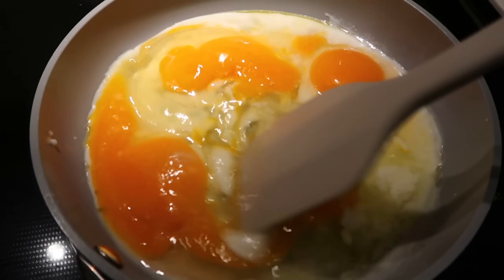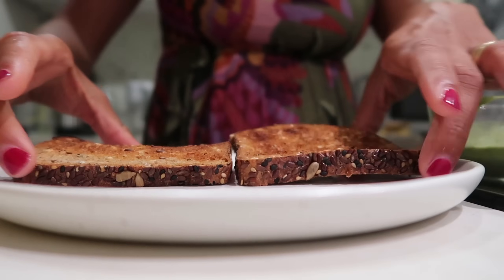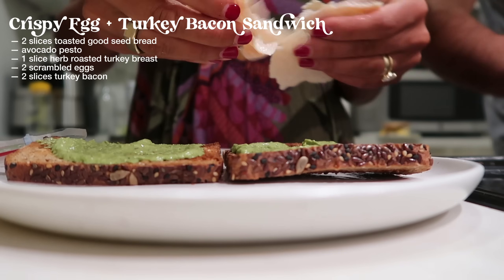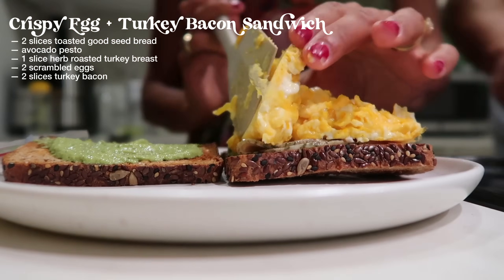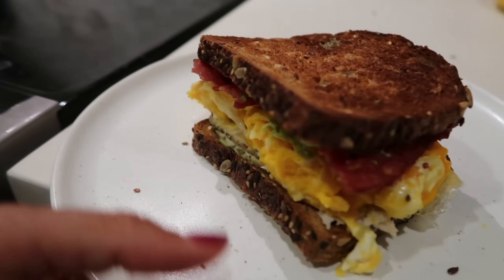It's now dinner time. My tarot reading was incredible — I can't stop thinking about it. We're going to be doing kind of a breakfast for dinner — I'm in the mood for eggs and turkey bacon. Petra is making the turkey bacon, we're going to scramble some eggs, and I'm going to make a little sandwich with it. Here is the finished product — absolutely stunning. Taste test: very good — soft, but also crunchy because of the turkey bacon.